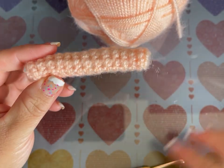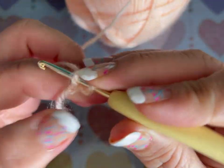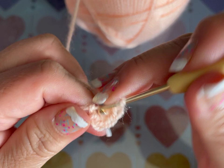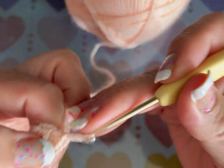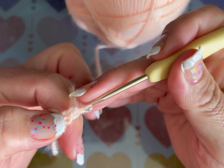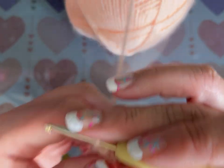Vamos a comenzar tejiendo los bracitos. El brazo es muy sencillito: hacemos un anillo mágico o dos cadenas; en la segunda cadena tejemos seis puntos bajos y cerramos la vuelta. De la vuelta 2 a la 14 vamos a tejer punto por punto. Rematamos y hacemos dos bracitos — son seis puntos bajos en cada vuelta.